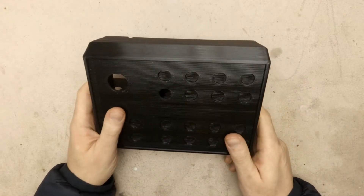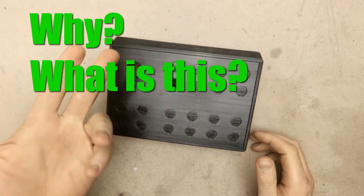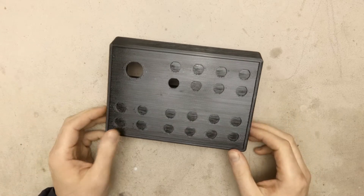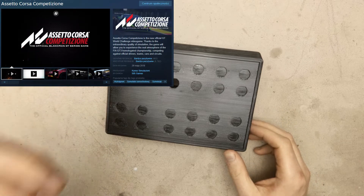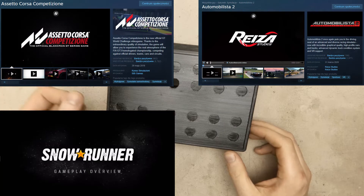Before delving into the topic let's answer three main questions: why, what it is, and how much does it cost. My older brother really enjoys playing car simulator video games like Assetto Corsa Competizione, Assetto Corsa, Automobilista 2, Aerotrack Simulator, SnowRunner, and Raceroom Racing Experience.